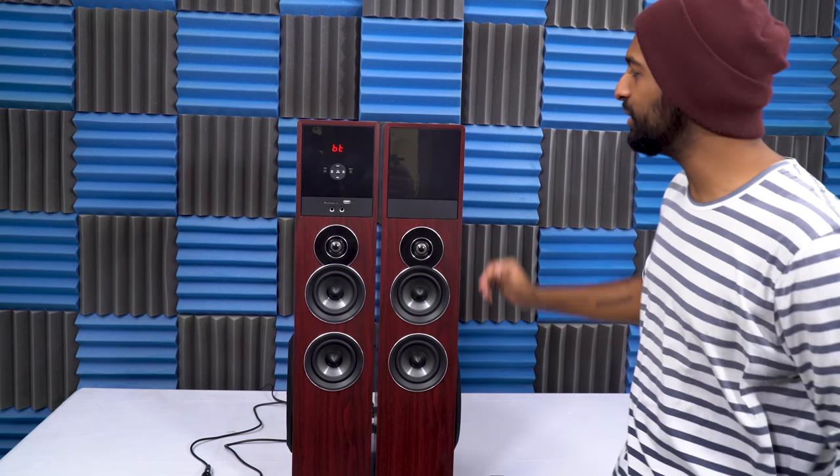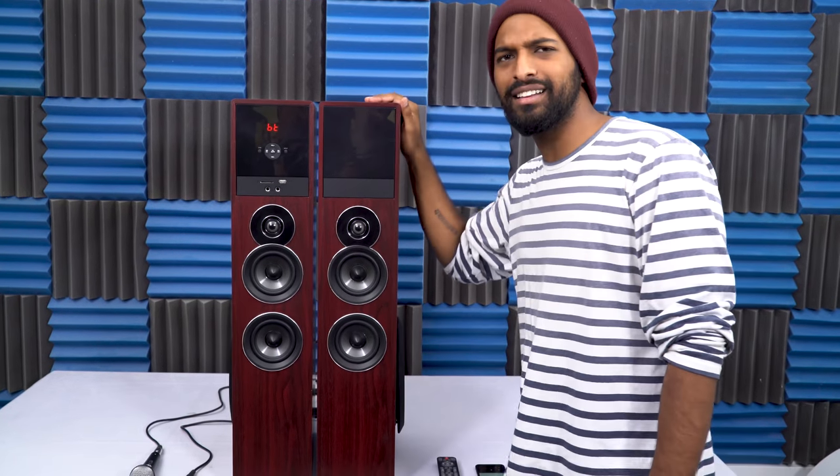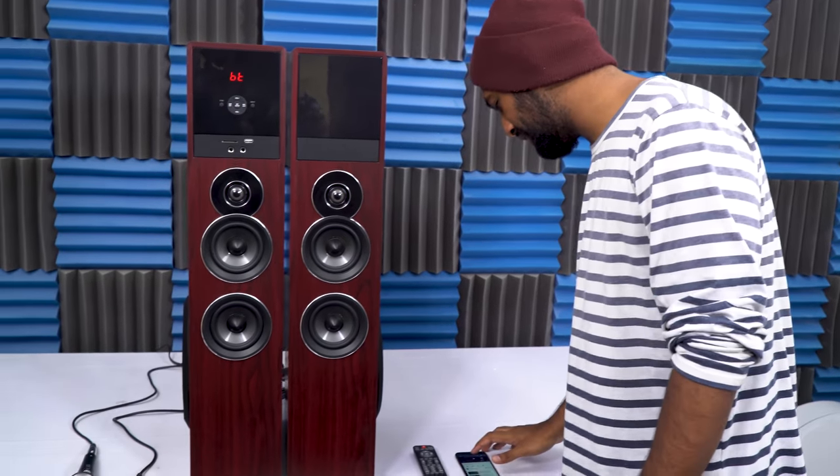Hey guys, it's Mike from Rockville. Today we're going to be looking at the TM-80 home theater speaker system. These guys are kind of like the little brothers of the TM-150s, which we also make, but I'm just going to play it so you guys know how it sounds.